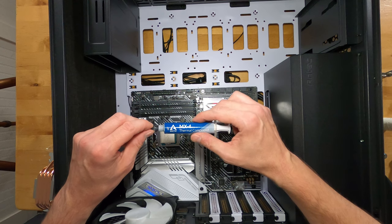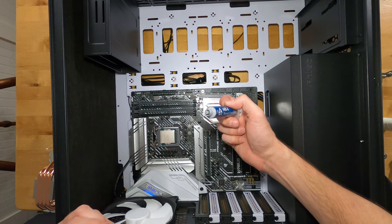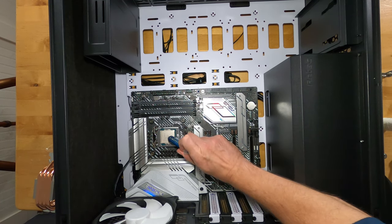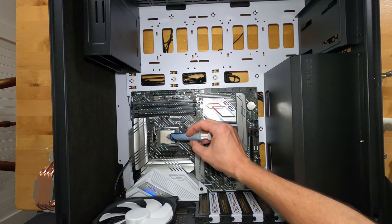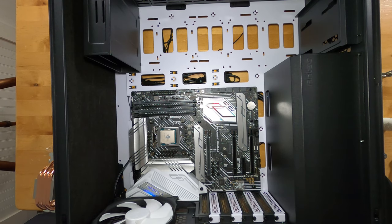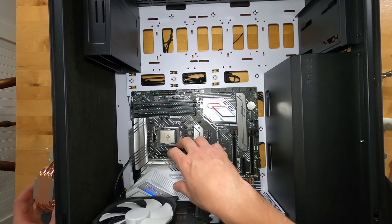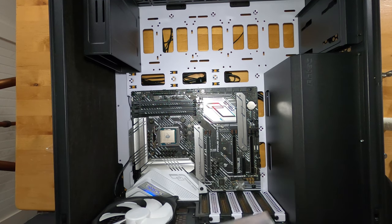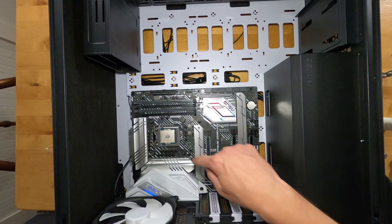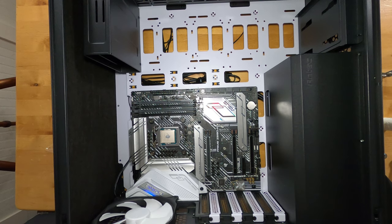Thermal paste application is controversial — everyone has their own method. I was trained to put a pea-sized dot right in the center of the CPU. Some people spread it with a spudger or toothpick; I trust that it'll squeeze out correctly once the heatsink is pressed down. The critical thing: don't use too much. If it spreads out to the edges and contacts the motherboard, it can cause a short.